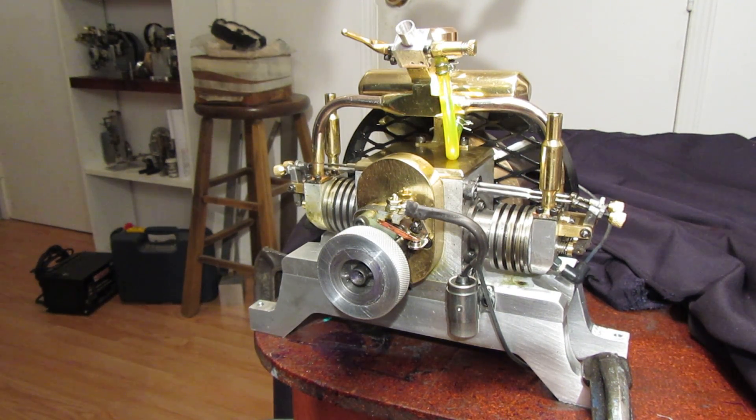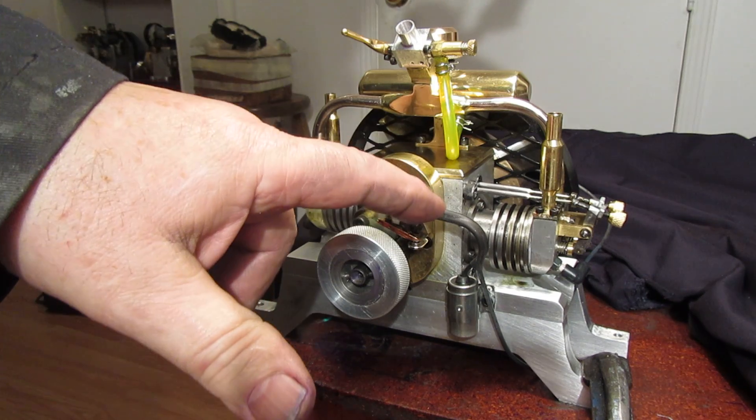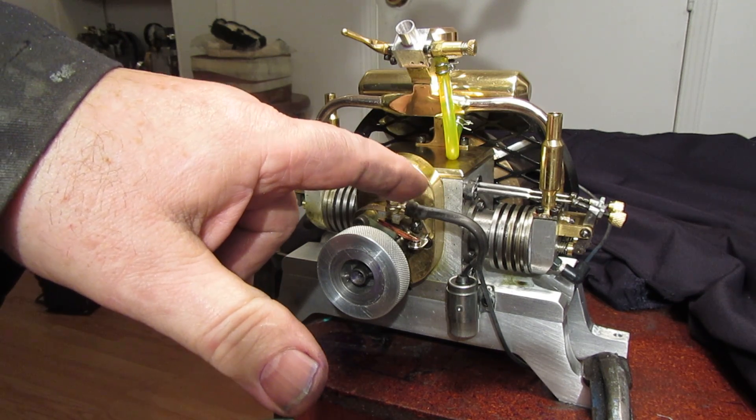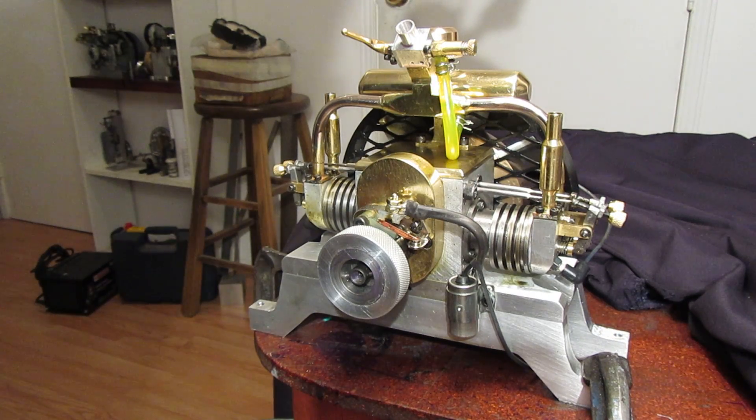What you're looking at here is a two-cylinder engine. It's basically a dual opposed cylinder configuration, very much like the old Volkswagen Beetle when they first came out. It's entirely built from bar stock.